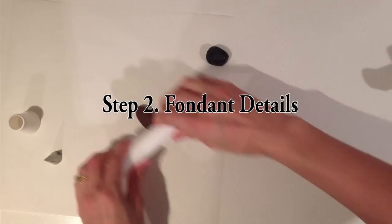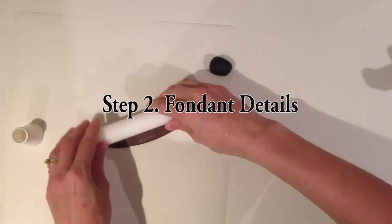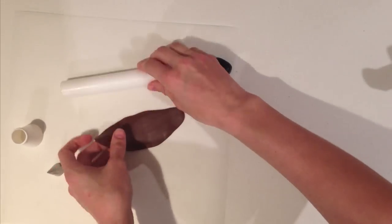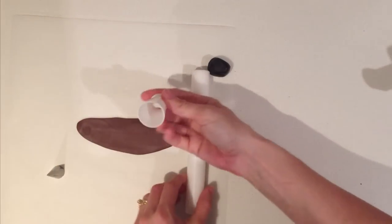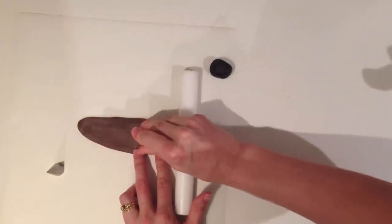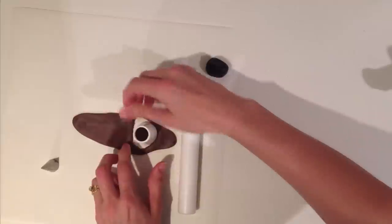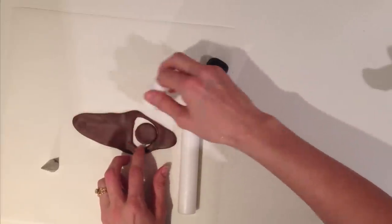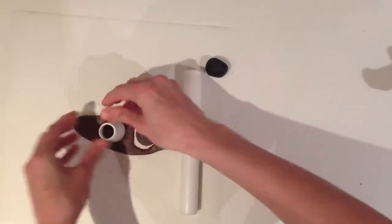Step 2: make your details. Fondant details can be made up to a month in advance and left out to dry. Use the printout you have made of your character to guide you on what size to make them. If you have never worked with fondant before, at the end of this video click on the banner to go to the How to Cook That channel — there is a fondant basics video and a fondant recipe video there for you.